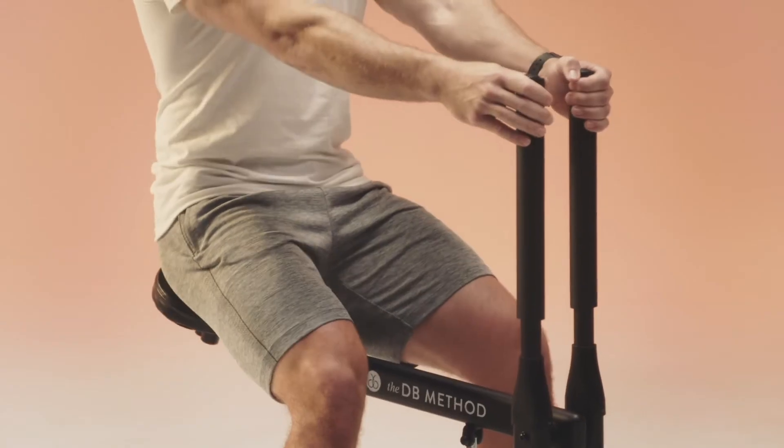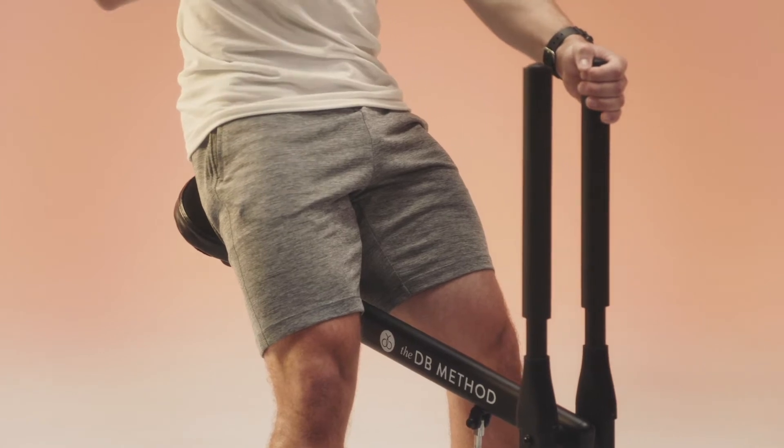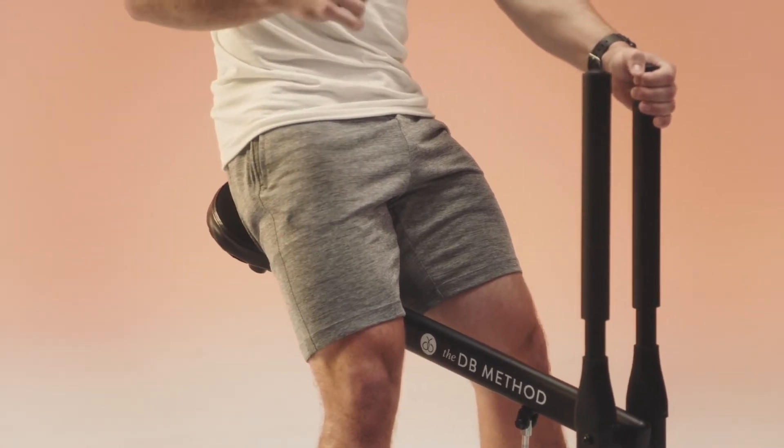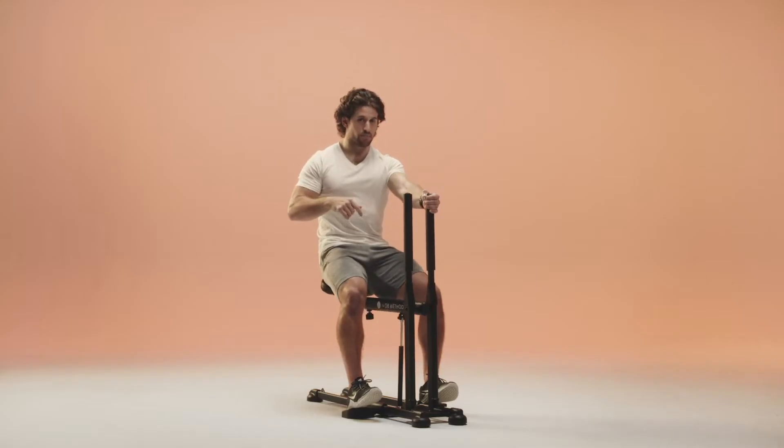Here we go — descend in three, two, one, we're down. Rolling up — squeeze the glutes. Hold for ten seconds: six, seven, eight, nine, ten. Exhale down, back up, squeeze. Going for ten again.